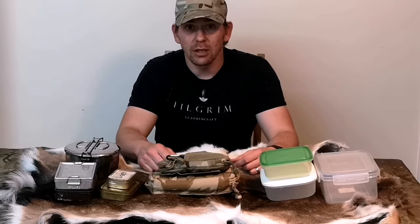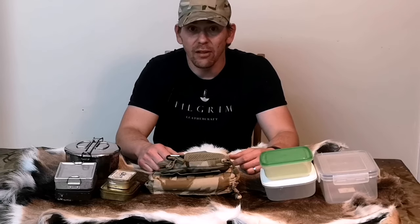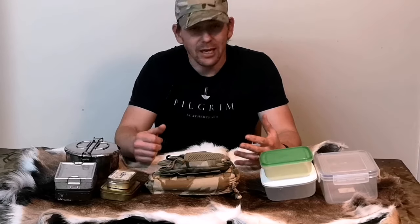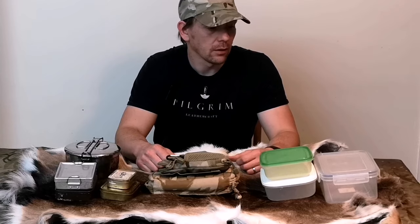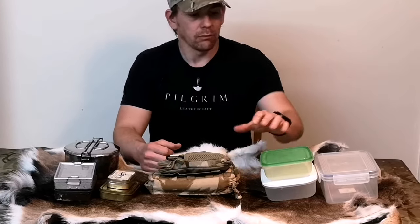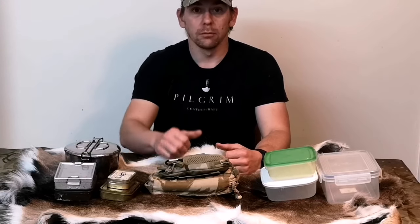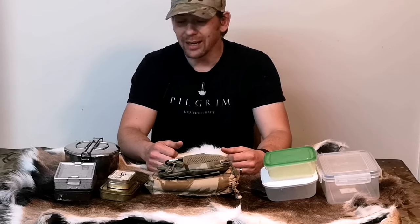The first thing we're going to look at when considering our survival kit is the container it comes in. It needs to do more than just contain your survival kit. I split them down into three different types: we've got plastic, we've got fabric, and we've got metal. Each one has its own pros and cons.